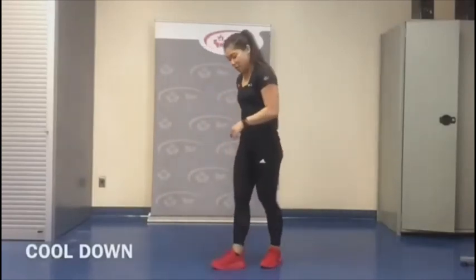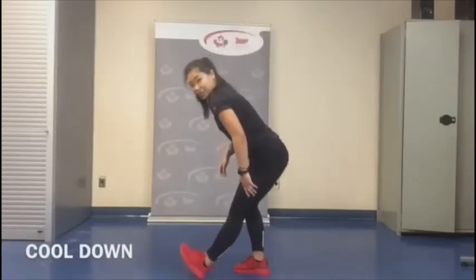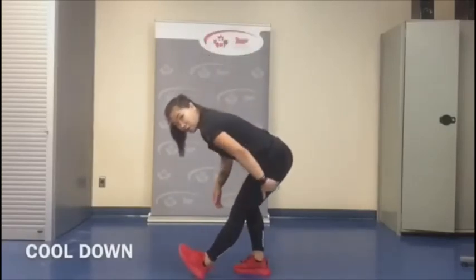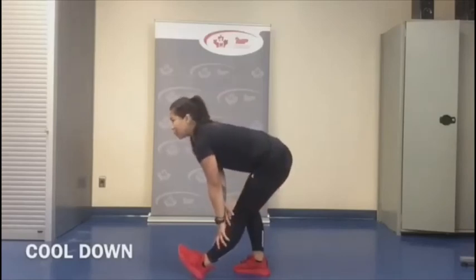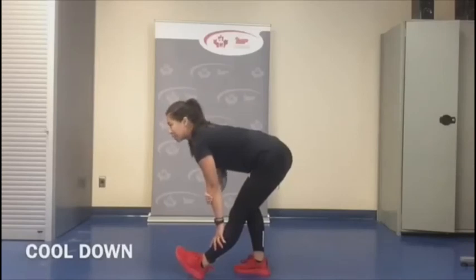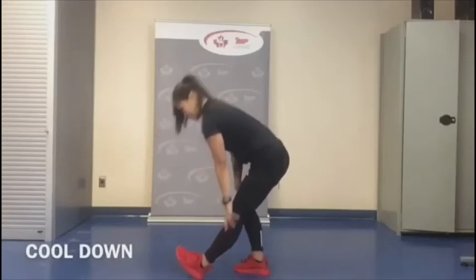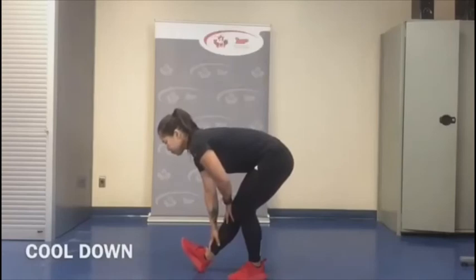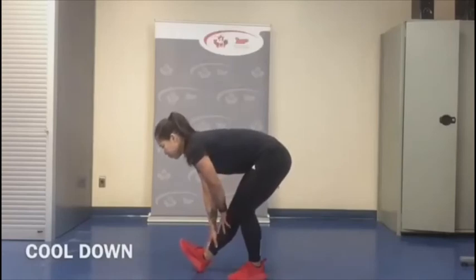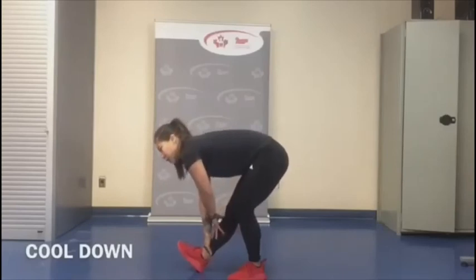Let's do our cool down — you guys did some really great work today. Let's stretch it out. We're going to put one foot forward, keeping the legs straight, stretching our hamstrings. Chest stays tall. Switch — really feeling that stretch on that straight leg.